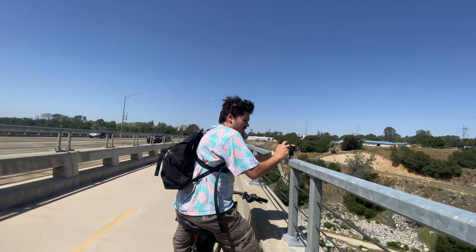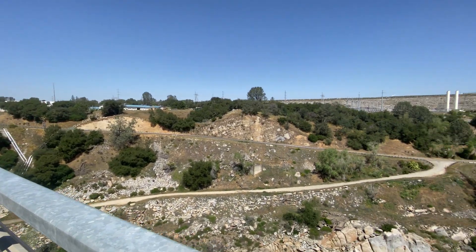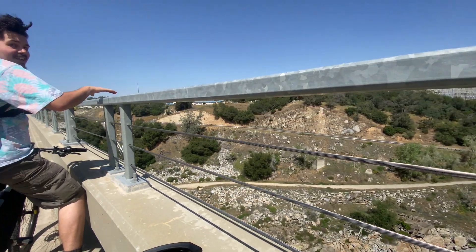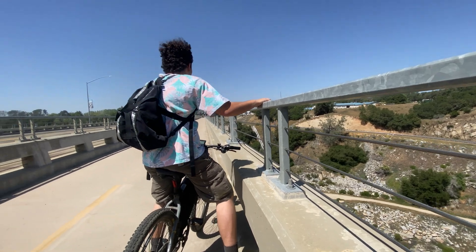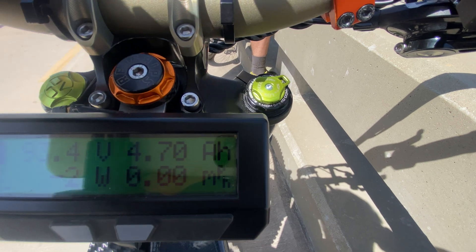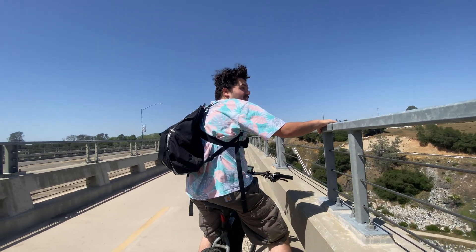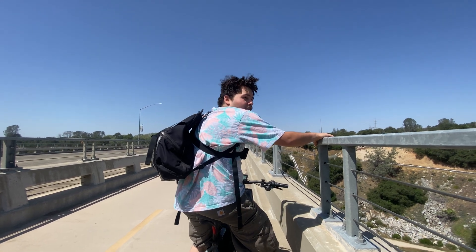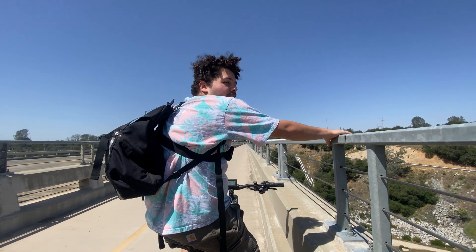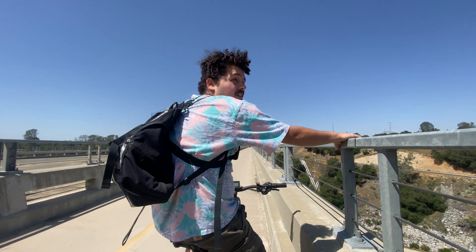At one point Randy hits 37 mph on the 1000-watt bike, which looks insane. At the 15-mile mark, he's used almost 5 amp-hours out of the 20 amp-hour pack, so he's nearly halfway on battery. His battery indicator just hit half but with pedaling it should still be manageable — they're now following the river downstream for the easier return leg.